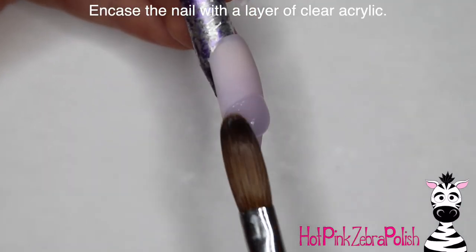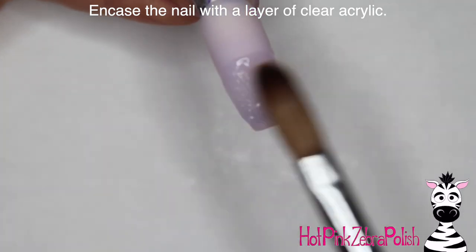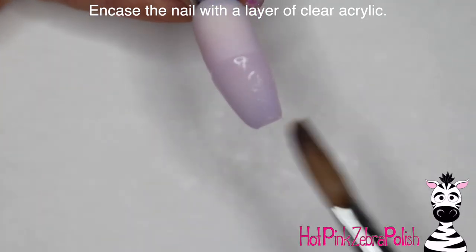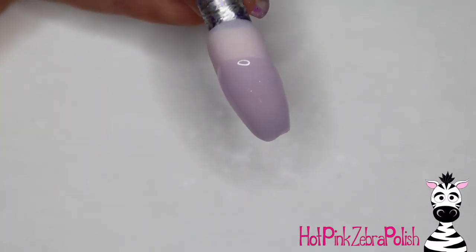Now I'm going to start the nail with a layer of a sheer pink color — with my natural nail tip underneath you can't really tell, but it's a really nice unobtrusive background color. I'm going to encase it with a layer of clear acrylic to make sure it is nice and strong.